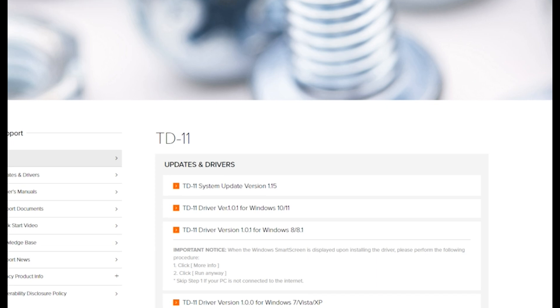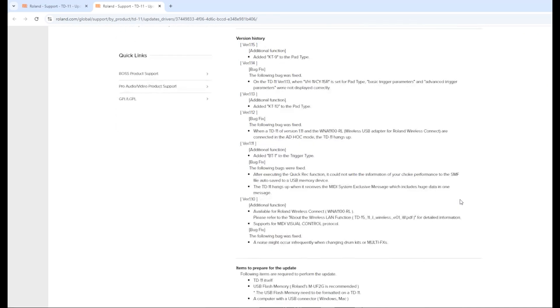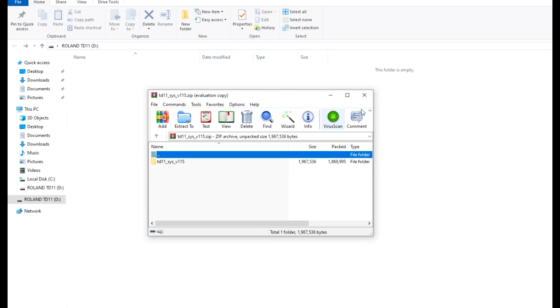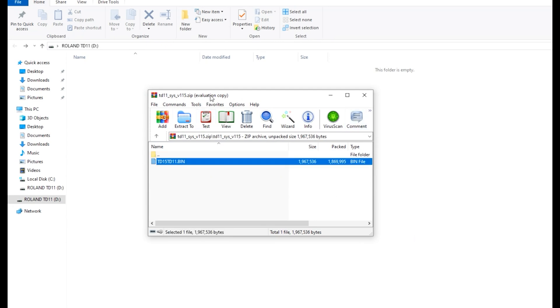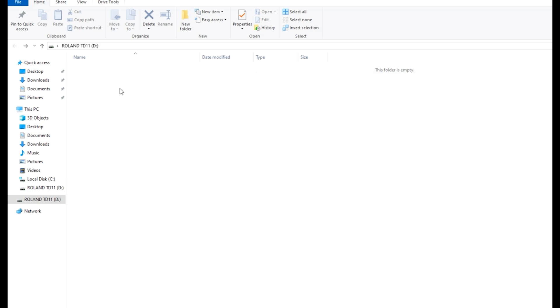Hey guys, today we're going to update this DD11 to the latest version, which is 1.15. I'm going to download the driver first. Now you'll need a USB stick, preferably blank. Just extract the bin file and place it on the thumb drive. Do not place the zip file or the bin file in a folder — just want to ensure you're placing just the bin file.